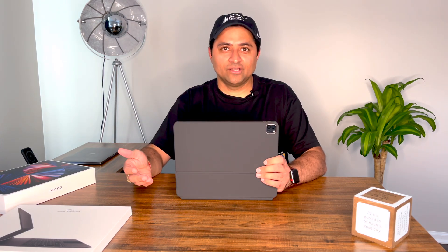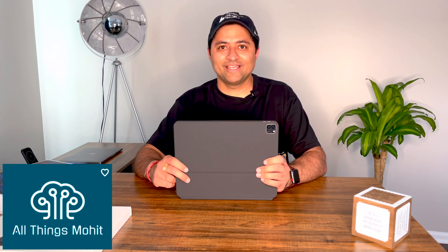Hope you liked this video and found it informative. If you have any questions, comments, or feedback, please add them in the comments below. Do subscribe to my channel and hit the bell icon for notifications. Again, this is Mohit and you're watching ATM — All Things Mohit. Thank you.